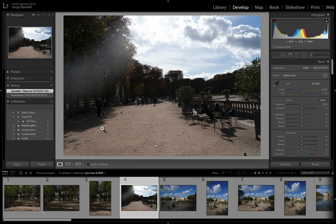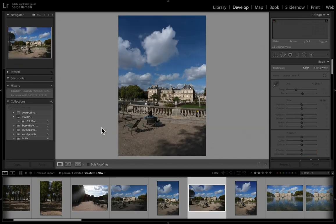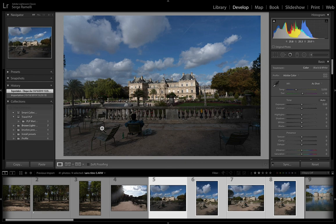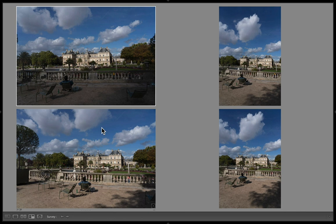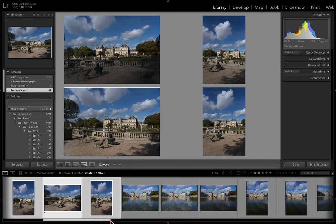This is a shot where I was shooting toward the sun — you see how the sky is fully washed out, so I'm not even going to select it. When I have different shots with the same view, I select all four shots, press N on my keyboard for survey mode, then press Shift+Tab to go full screen. And then I can see which one I want. I'm going to select one and give it a one, and the others I won't. Press Shift+Tab to go back to normal view.